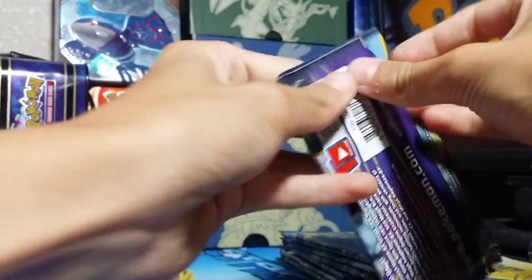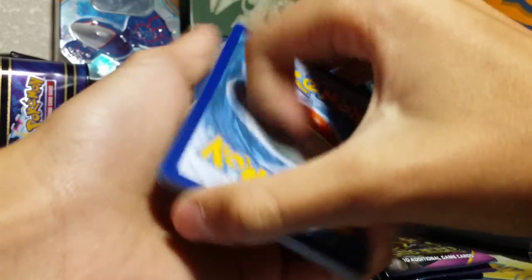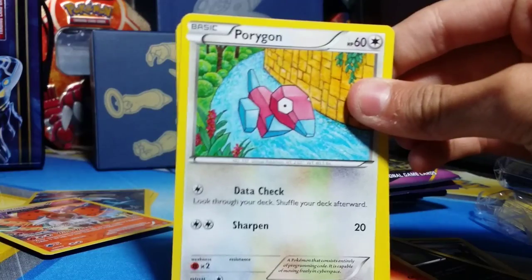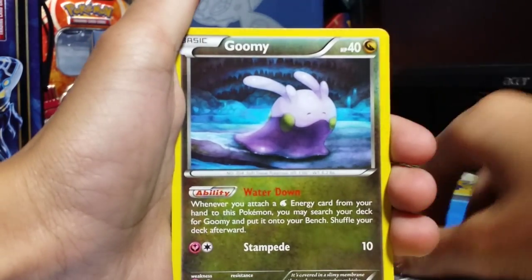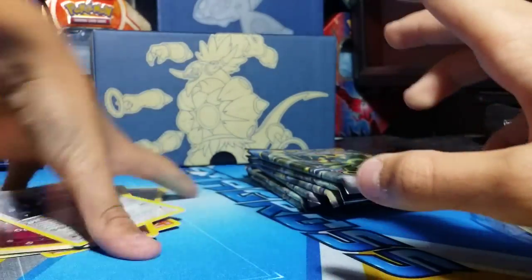Okay, next up a Hoopa pack. Let me know guys, do you like Hoopa? In the comment section below. Okay, there's the code card — giving away. I'll give away four this time. One, two, three from the back. First up: really nice Flareon, Forest of Giant Plants, Sableye, Porygon, Unown, Vullaby, Goomy, Inkay, Cradily, a Reverse and a Metagross. Two packs in a row with a Reverse Holo Metagross.